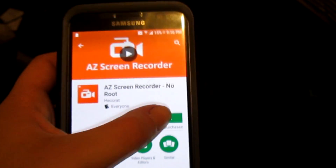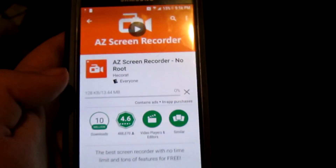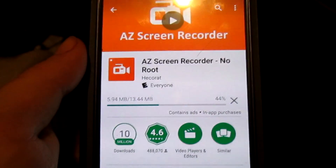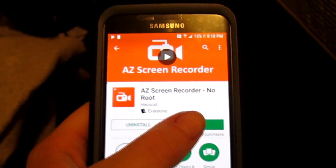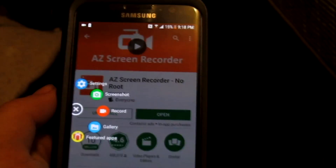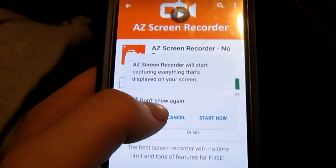Now click on Install and Accept. Wait for it to download, then click on Open. Now click on Record and Start Now.